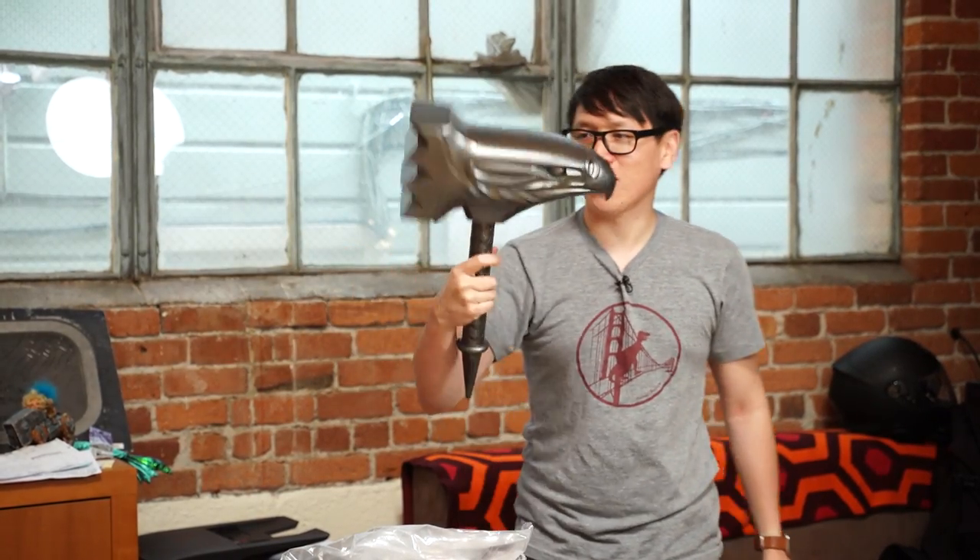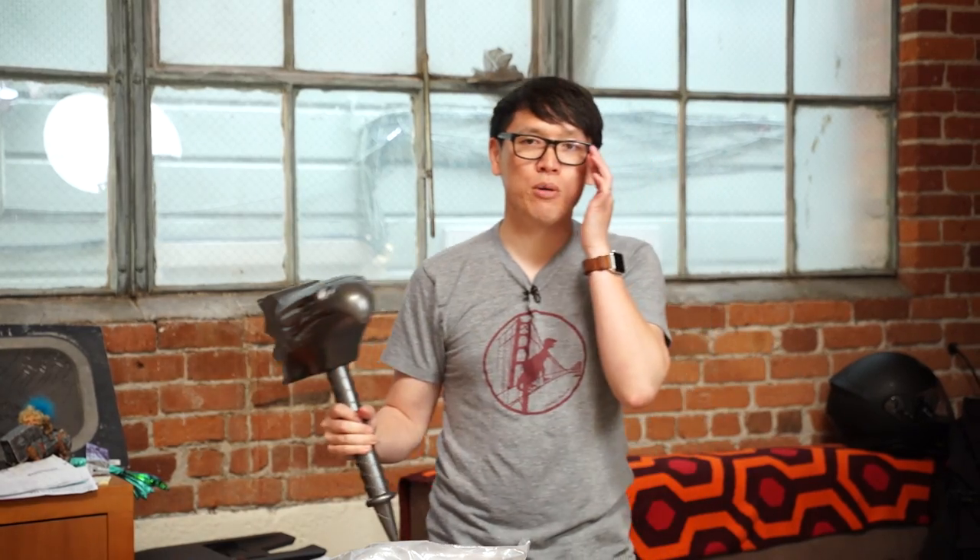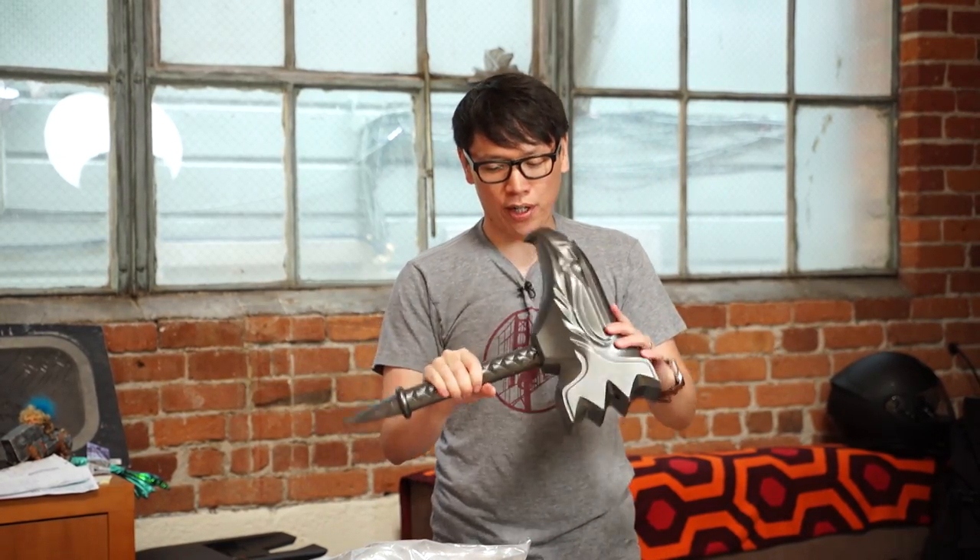Thank you for sending this package. We'll include a link below to their website to see their other products, but that's Tested Mailbag — we'll see you next time.